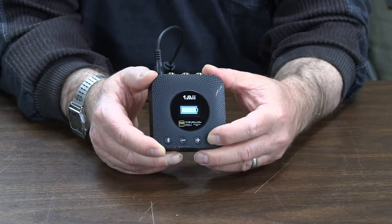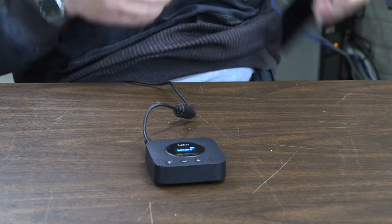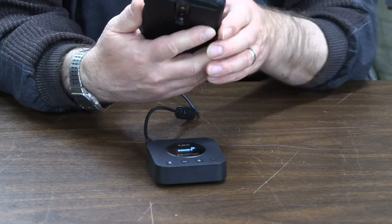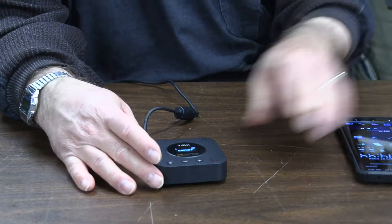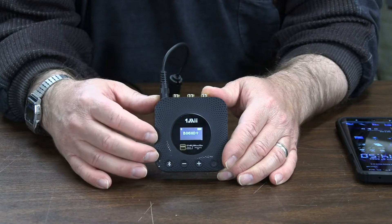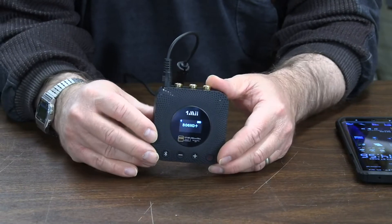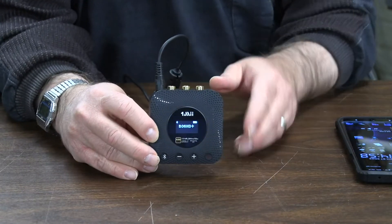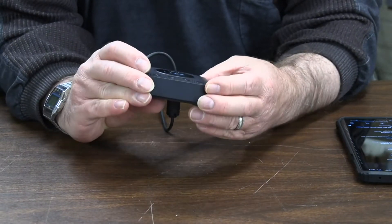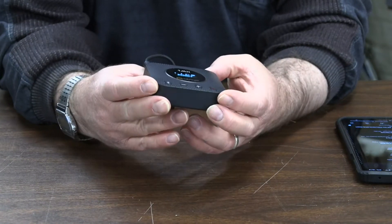I use this thing every day. I'll turn on Bluetooth on my cell phone — you can see the blinking indicator in the upper left, and now it's solid, meaning it's paired up. The display won't change until you begin playing music, and once you do, it actually tells you what song is playing. I think that's pretty cool.